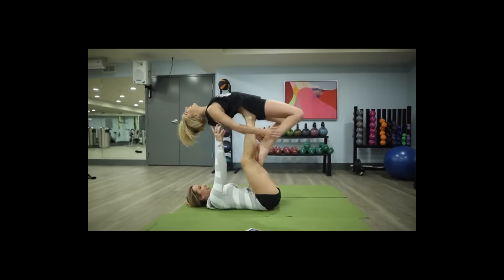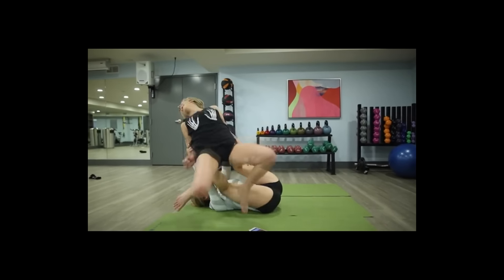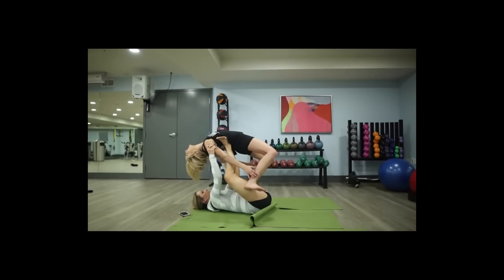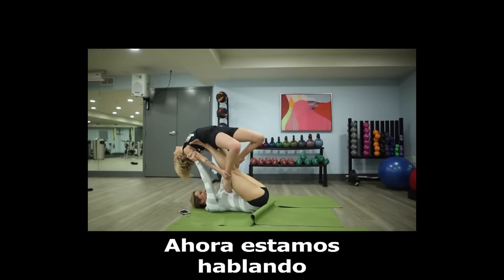Okay, ready? You're so easy to hold up. I don't like this. Okay, right there. There you go. Now we're tossing — yeah!